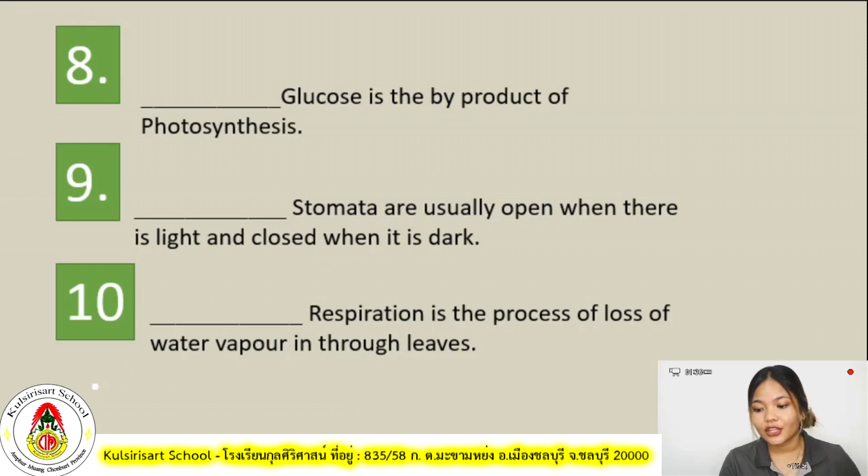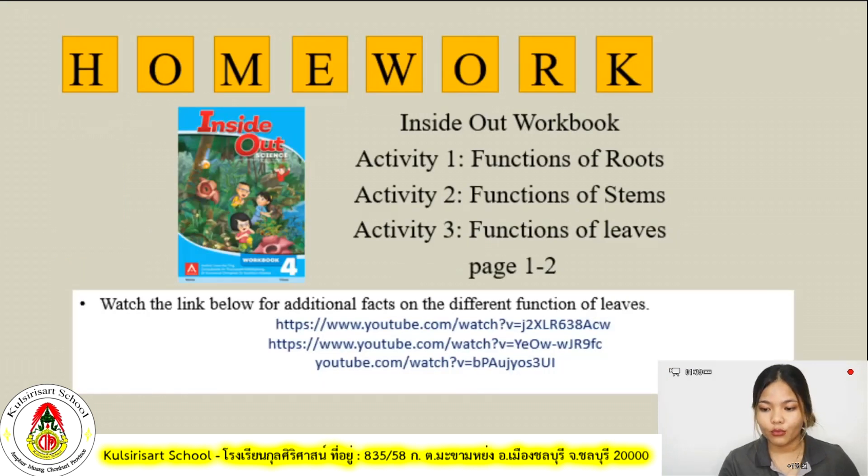That concludes our discussion and your activity. For your homework, grab your inside-out workbook and answer Activity 1 — functions of roots, Activity 2 — functions of stems, and Activity 3 — functions of leaves, on pages 1 to 2. For your additional homework, watch the link provided for additional facts on the different functions of the leaves — you can find these videos on YouTube.